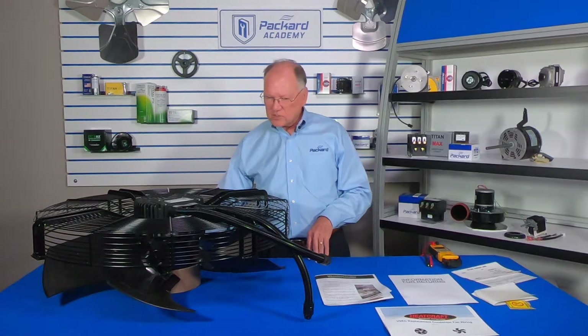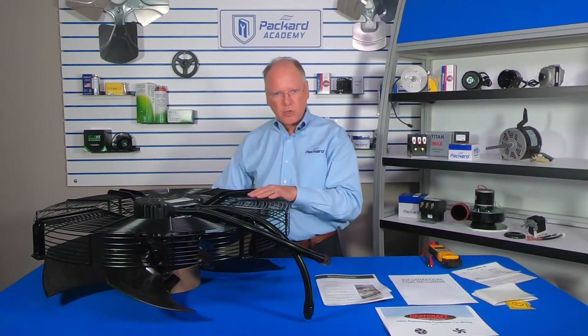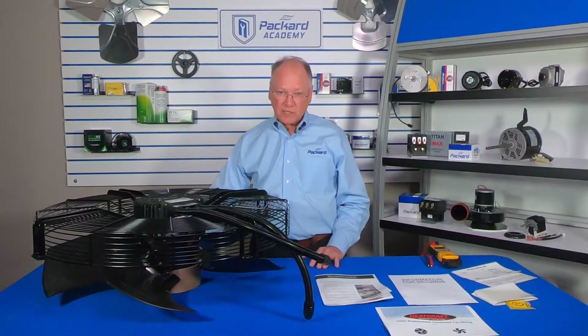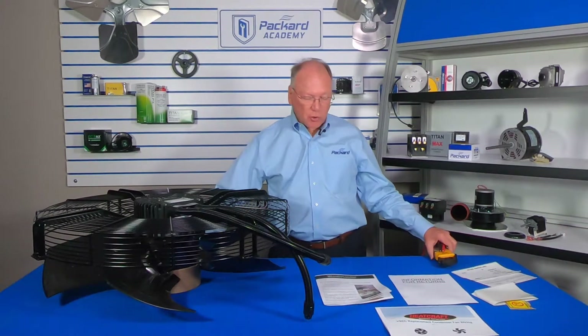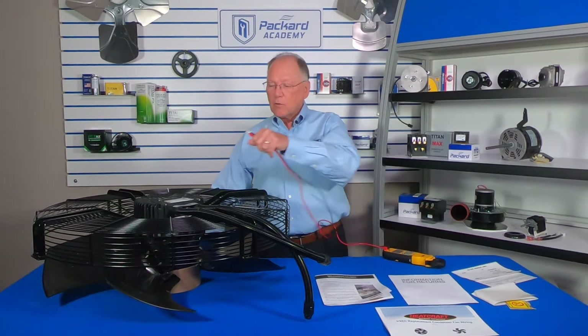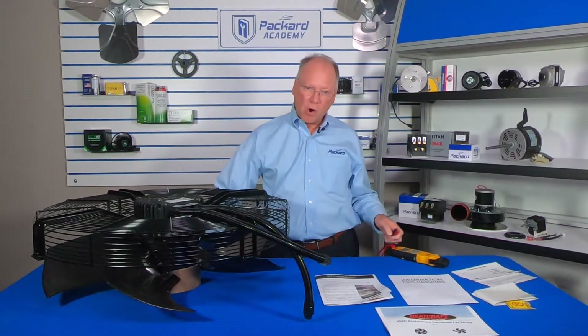One of the first things to make certain of when replacing this — when taking the old unit out — is to check absolutely positively that all power is off to the assembly. Use your multimeter and check underneath the cover on the old unit to make certain that power is off.